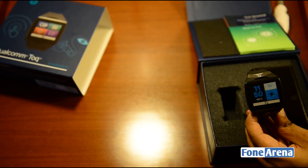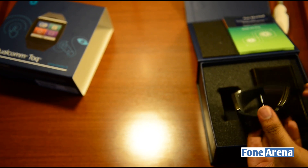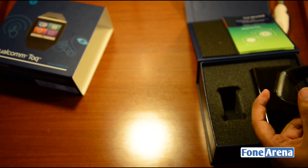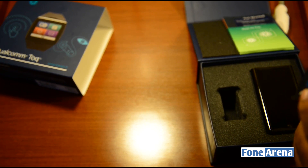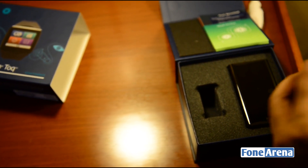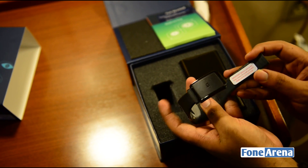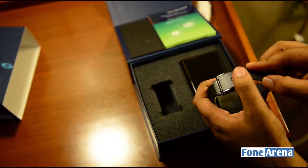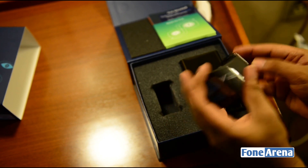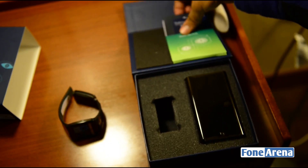This is the watch with the sticker on the display, and this is where the battery is - it's on the side, so the watch is actually less bulky. Pretty nice looking watch for a smartwatch. Let's figure out how to connect the strap. There's a fitting guide - you have to cut the strap before you actually wear it. So that's the watch - let's put that aside before we go through all the instructions.